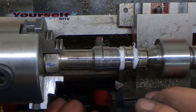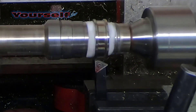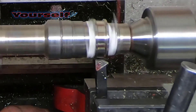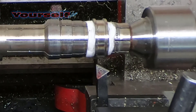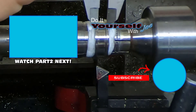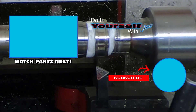Now I'll square out the other end with the left-hand bit. This ring is about 3/8 of an inch wide, which is about 9.52 millimeters. I'm looking for a quarter-inch groove, or a 6.35 millimeter groove. Now that I have the width that I want, I'm ready to start the inlay.